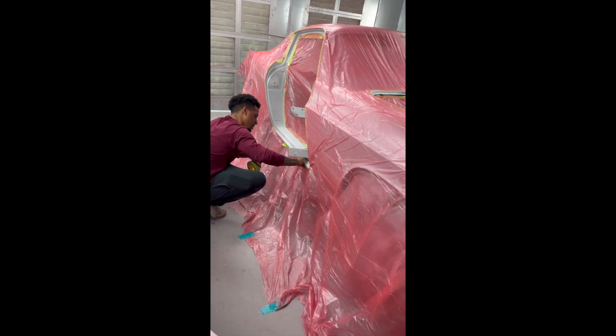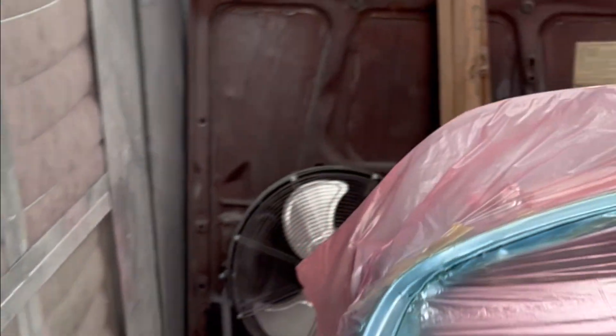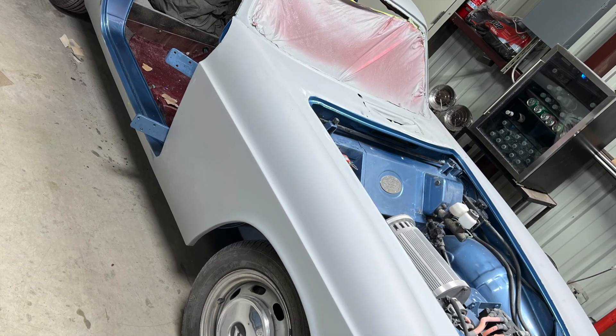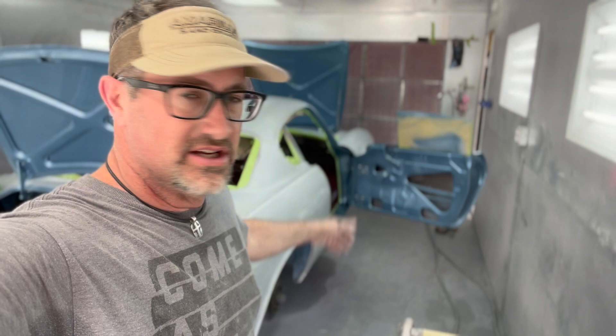After hours and hours of prep work, we're finally ready to start masking. We're going to do the jams of this car first, and we're going to paint the car digital blue metallic. The reason I'm doing the jams first is I want to paint the entire outside of the car in one shot, so there's no problem with panel mismatch. It's almost time for paint, but first we need to clean it — we use wax and grease remover to wipe the entire body down, and also an air blower to blow out any dust specks or residue from sanding.